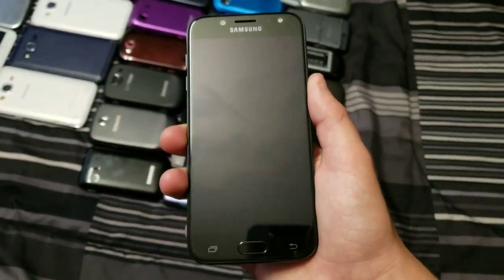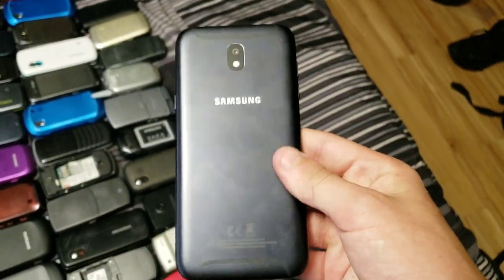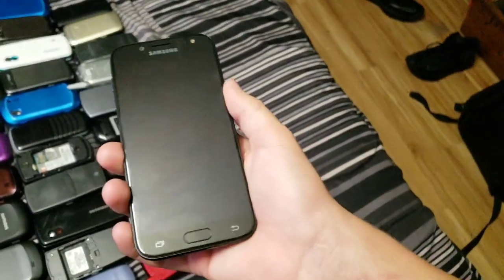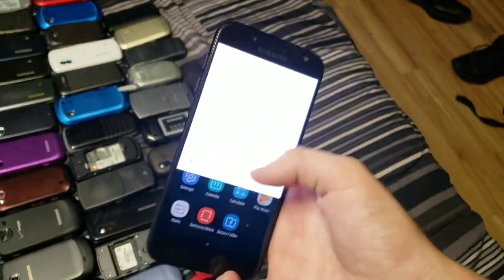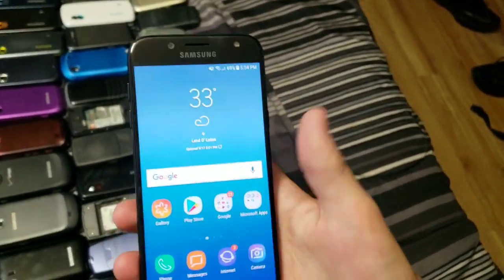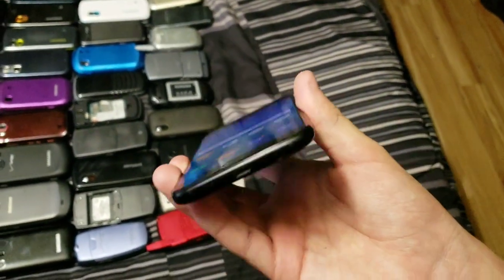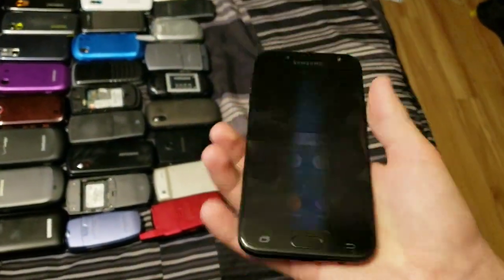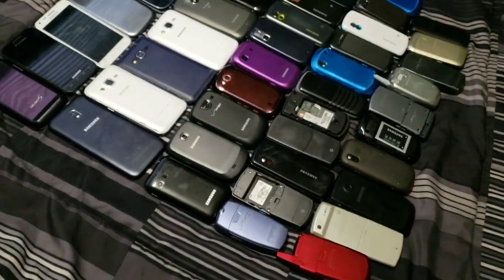Next up we have the Samsung Galaxy J5 2017. This phone is amazing — I love it so much. It has a front-facing flash as well as rear-facing flash, amazing cameras, an AMOLED screen, and is running Samsung Experience Home 8.1. Works perfectly. I got it in a trade with Phone Maniac YT — I traded my shattered S7 Edge for this. He actually fully broke the S7 Edge the day after he got it.